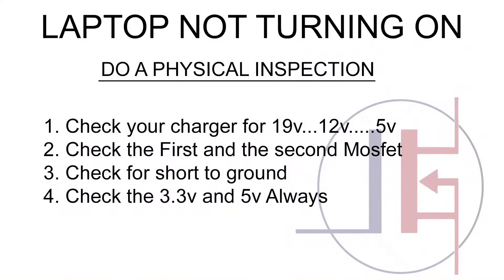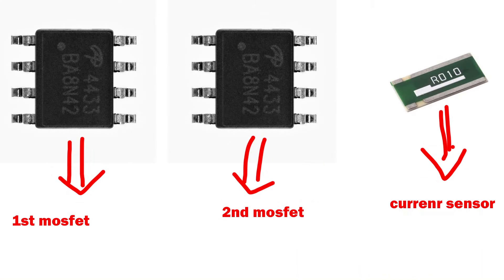Whenever the laptop is not turning on, check your charger and check the first and second mosfet — that step is very, very important. The third component is the current sensor. If any one of those is shorted, you won't have any 19 volts going through the board, especially on the latest machines. If it's shorted it means it allows power to move from one side to the other side always.